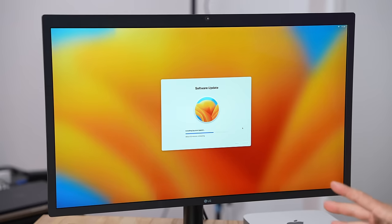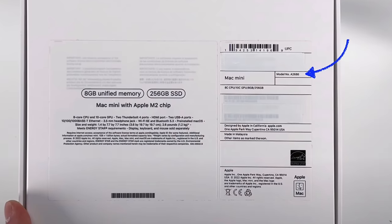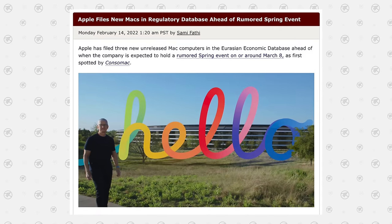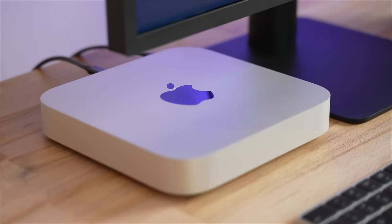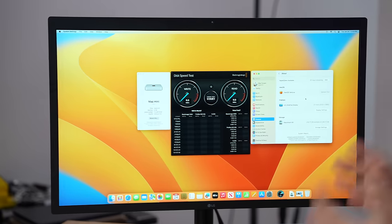We're all set up and installing the latest software updates. One cool thing we just saw on Twitter: the M2 Mac Mini was registered by Apple almost a year ago, in February 2022. So when we talked about the Mac Mini launching at the March event last year — well, it was ready. They registered it but waited this long to actually release it, for multiple reasons.